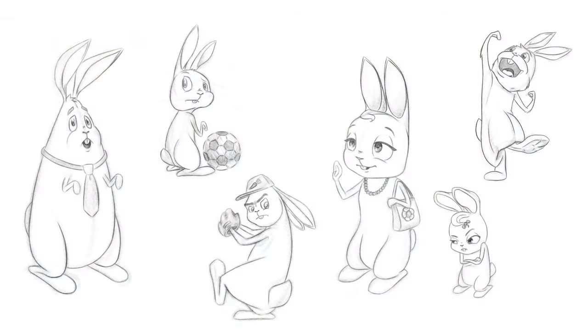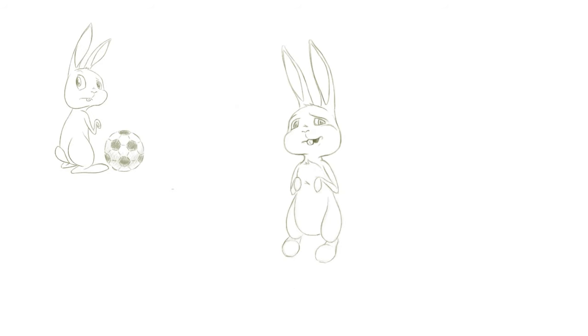First, I drew up some character designs. My friend Zach had this children's book idea, kind of based off his family, where these bunnies learn life lessons and biblical principles. I drew up some sketches for him and have been wanting to practice animation because I like learning new things.